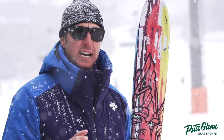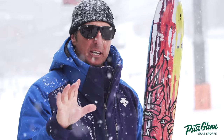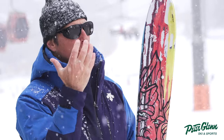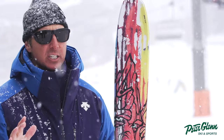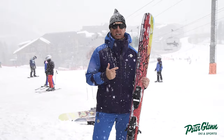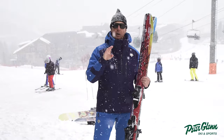So a 110 is kind of like — I'm always skeptical when I go out on a 110. And because it's snowing, but it's really just dust on crust — some of the most challenging conditions for a ski — I was thoroughly impressed.